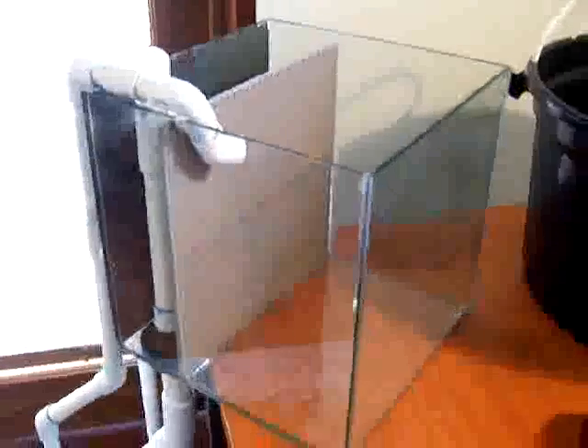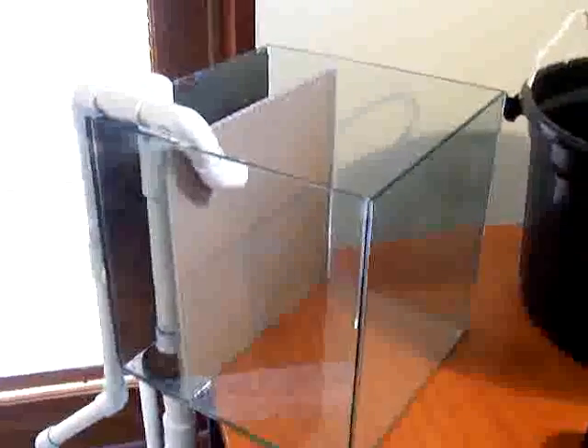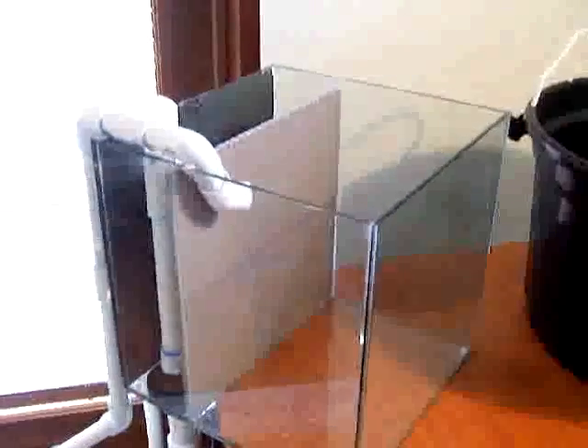I've had this 12-inch cube, or 300 millimetre cube, running for about six months now, and I've just pulled it apart and redone it just to add a few extra things like a full siphon and Durso. The standpipe and the full siphon go straight out the back there, regulated by the tap. The other pipe is the return from the pump, and I've just got that siliconed in a couple of spots to the tank to limit vibration.